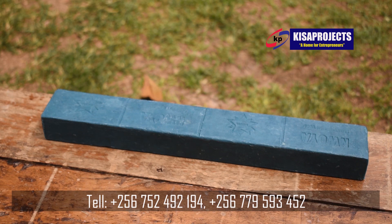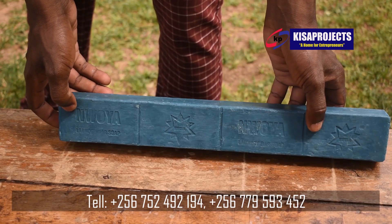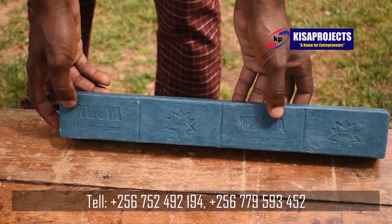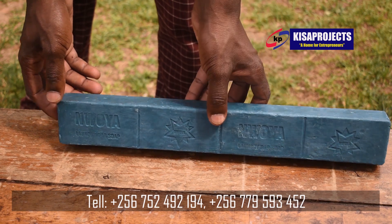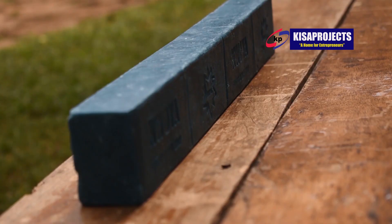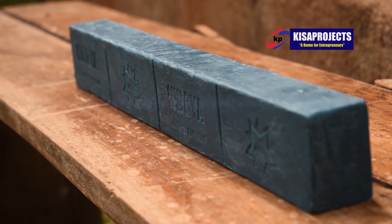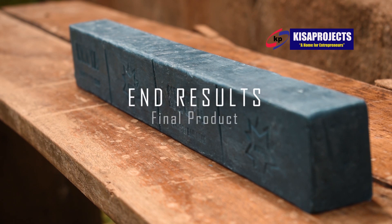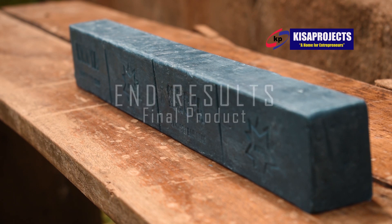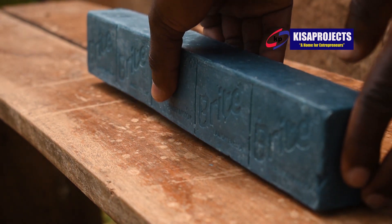For instance, we have a package of 1 million shillings, a package of 1.9 million, and also a package of 50 million. If you pay 50 million, we train you for 50 days and provide all the necessary equipment and machinery, plus a package of raw materials for production of 20 kilograms of soap. If you want to learn how to manufacture soap in a one-day training course, we charge 150,000 Ugandan shillings, or you can choose to buy the tutorials.